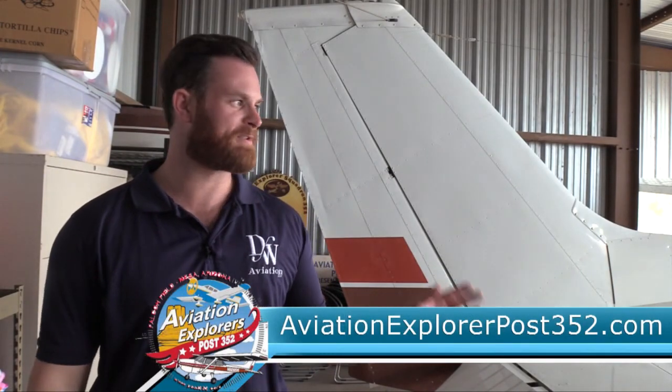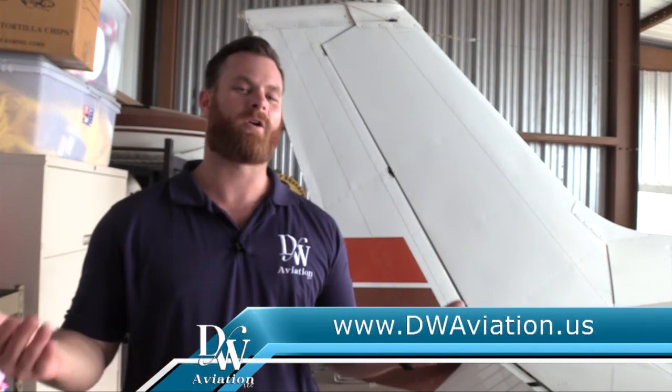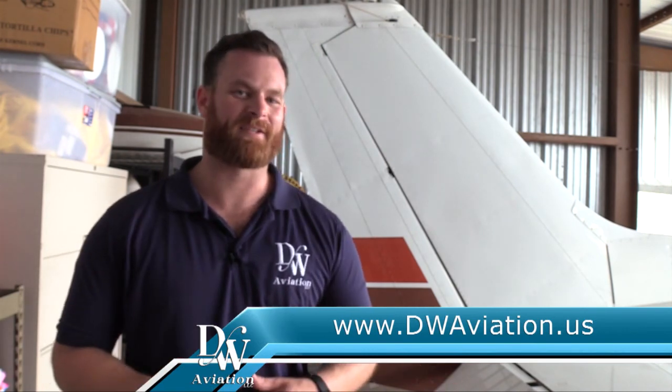Thanks everyone for watching. I hope this helped with your Cessna 172 walk-around tutorial. If you have any questions and you're 14 to 20, contact the Aviation Explorers. If you have any other questions, call us or go to dwaviation.us — we're happy to address any concerns or questions. If you're interested to fly, find your own flight instructor. Get out there and start doing this stuff. Thanks, fly safe, and have a great day.